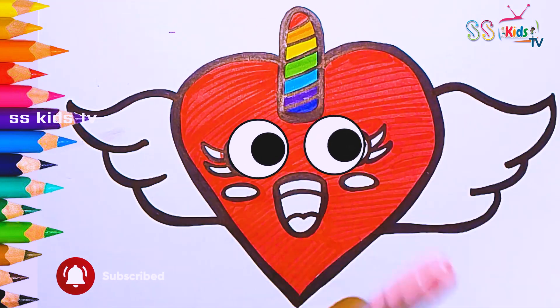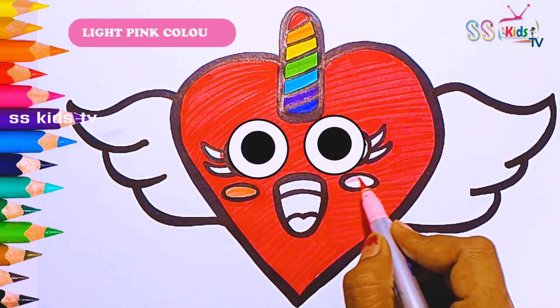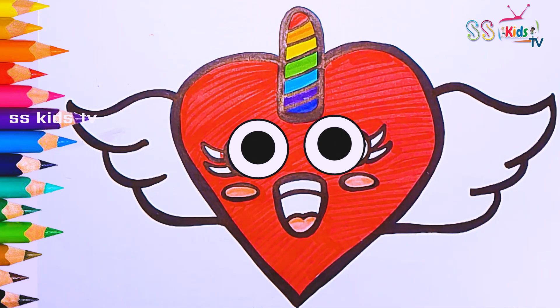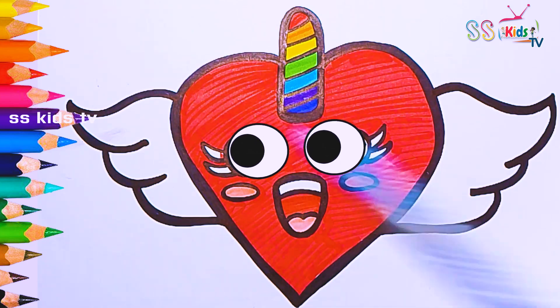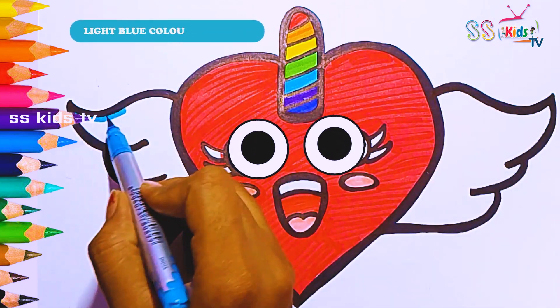For her cheeks and tongue, I use pink. I paint the rest of her mouth with light red. Finally I use light blue for her wings.